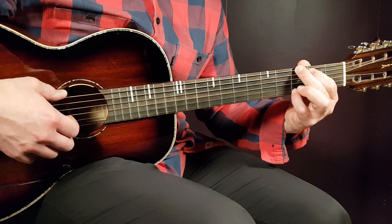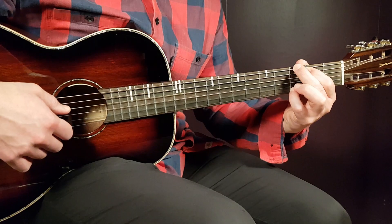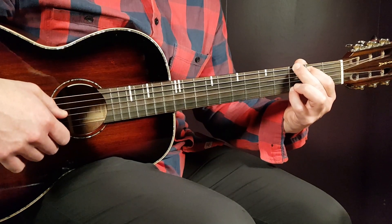We have G next, so 3rd fret on low E, 2nd on A, open D, open G, open B this time, and 3rd fret on high E.